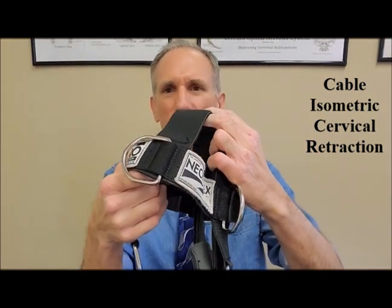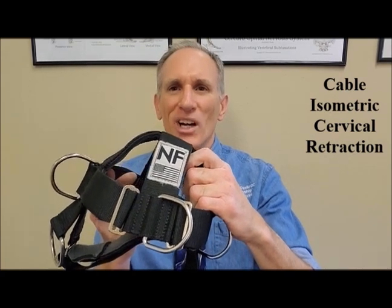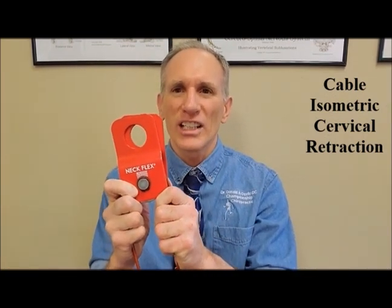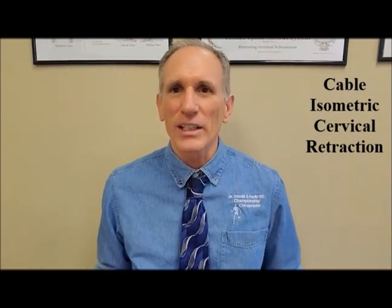There are several different types of head harnesses. I prefer the Neck Flex for a number of reasons. This is not a paid promotion, so I want you to please understand that. Neck Flex was kind enough to send me at no charge what is called the revolver rotation attachment, and you will see me using this in the video. So I just wanted to clear that up in the very beginning.